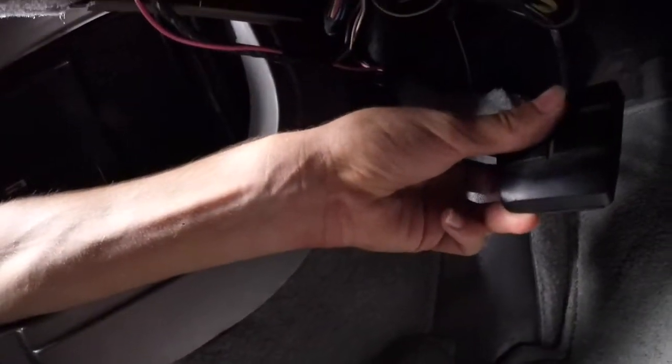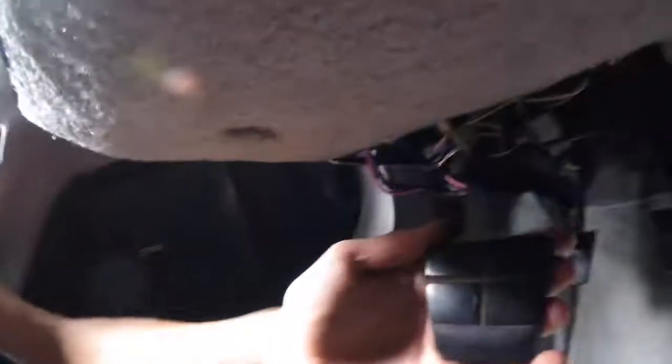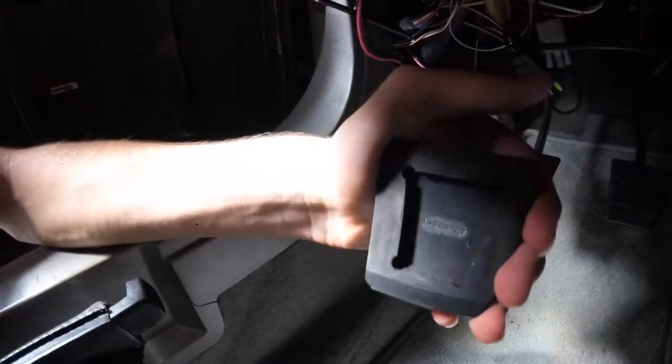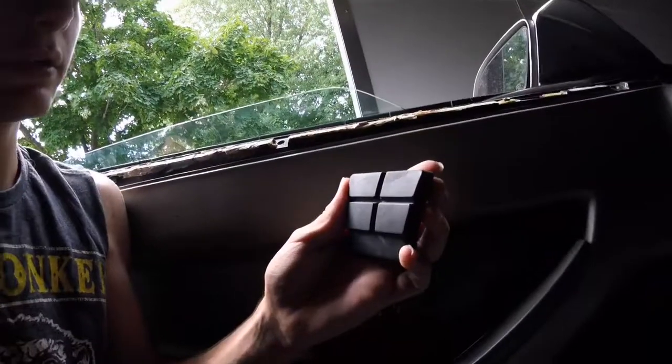The first thing I want to do is pull up on the pad and slide it off. I already did it. Here is my old clutch pedal. And basically that is what it looks like from the back. You are going to take your new one and slide it on. Here is my new clutch pad.